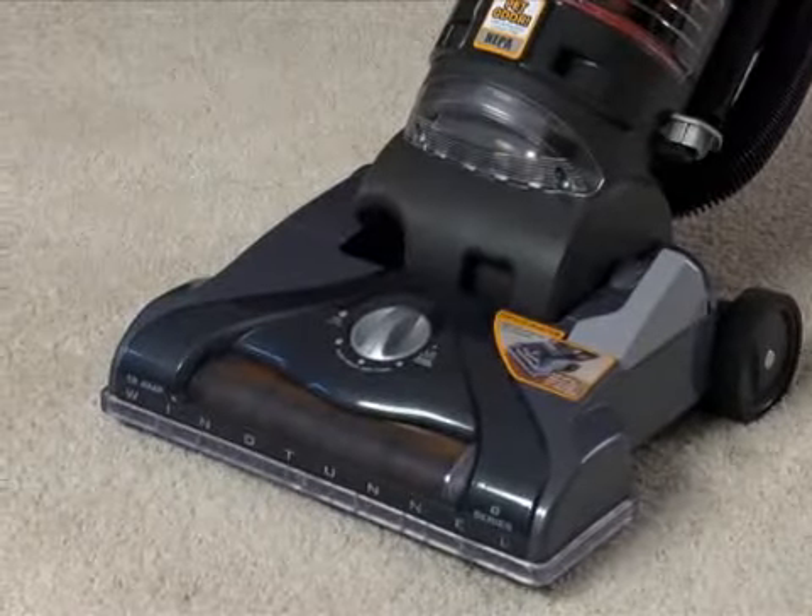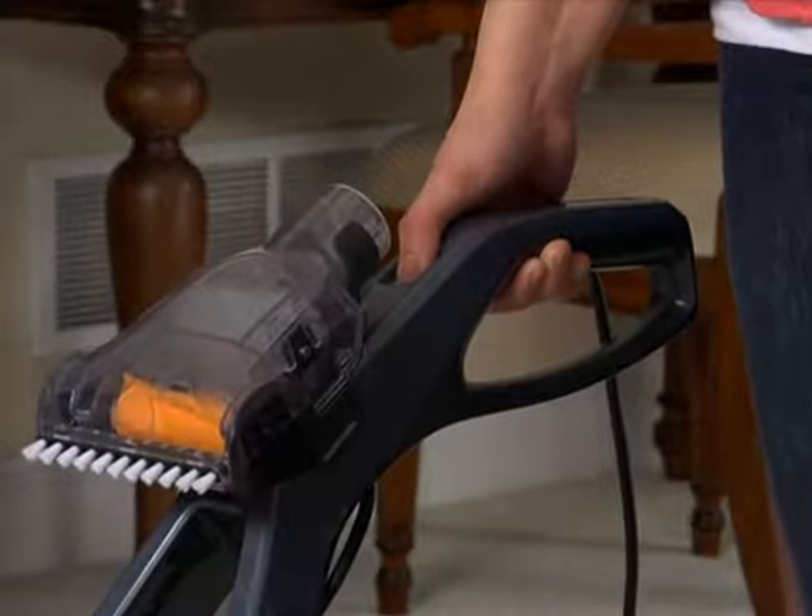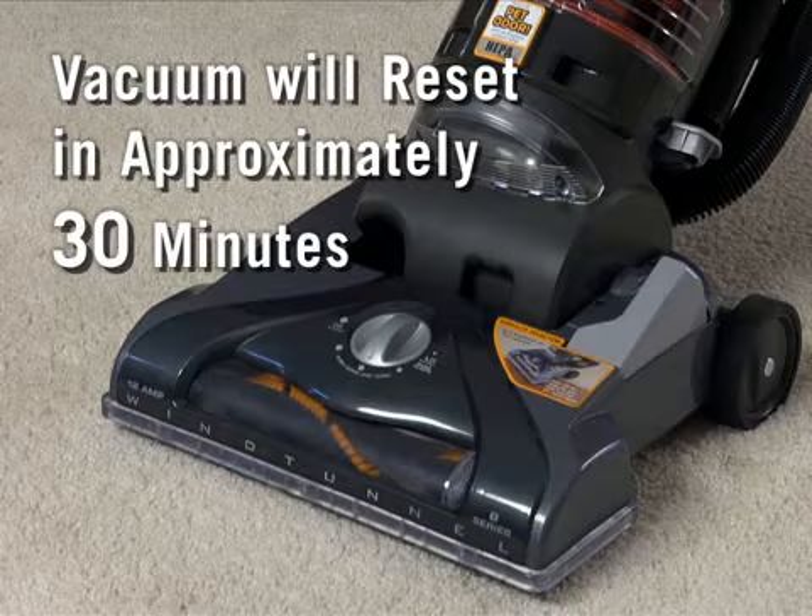Your Hoover vacuum is equipped with a thermal protector that will automatically shut off the power if the motor overheats due to a clog. This protector will reset after the motor cools in approximately 30 minutes and the power switch has been turned off.